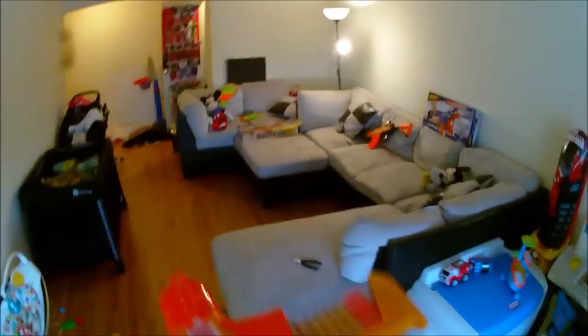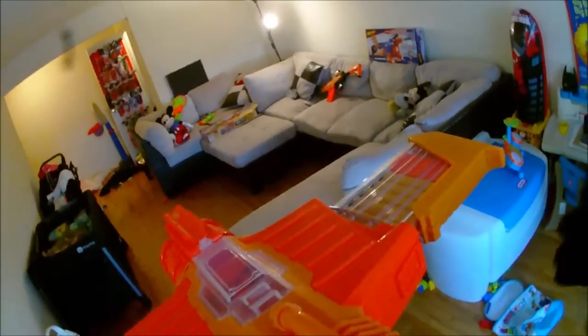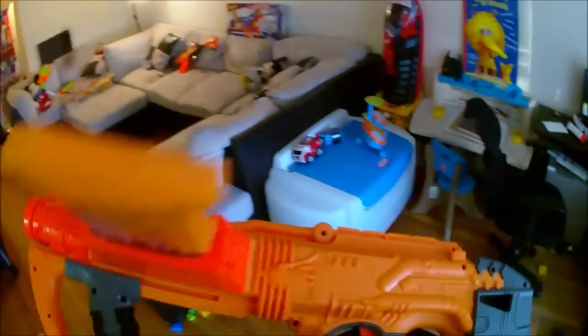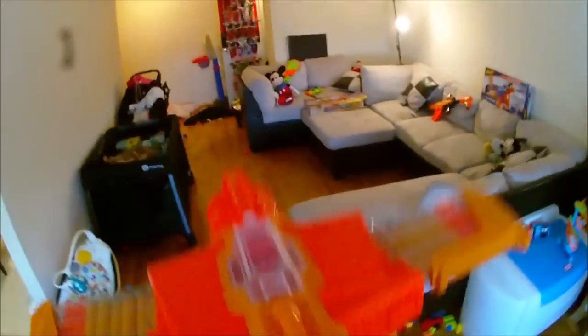I'm about 15 feet away from the wall, so let's see what this can do. Trying to shoulder it is completely ridiculous. I just noticed they have a jam release button right there — is that a good sign or a bad sign? Does that mean they know it jams? Let's see how the firing test goes; I hope I don't get any jams. These are new darts, so let's go.